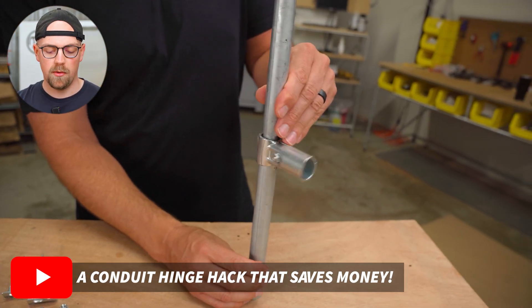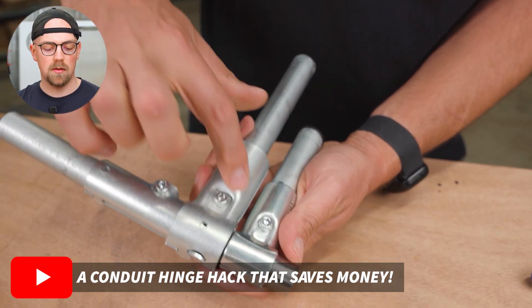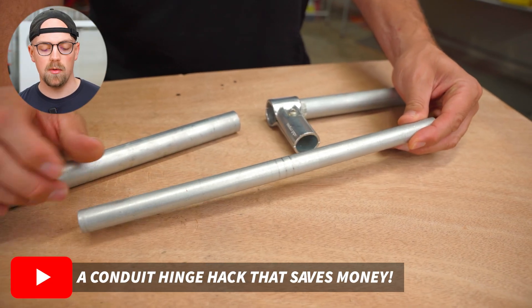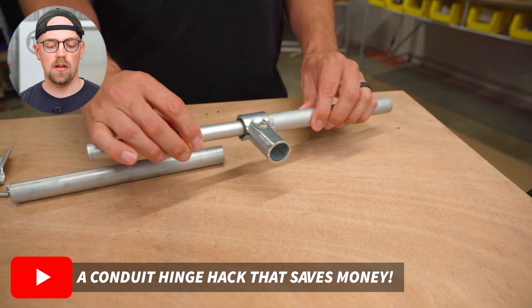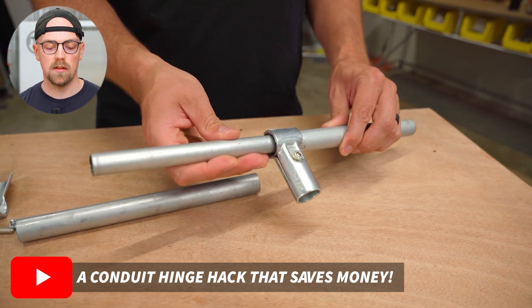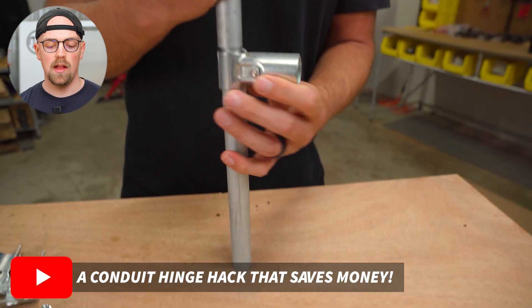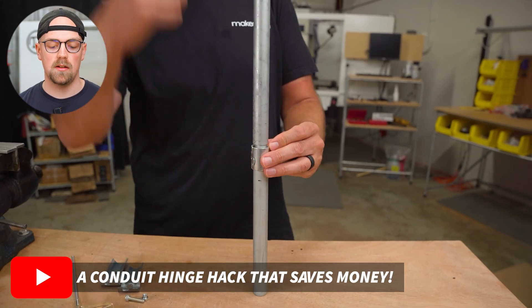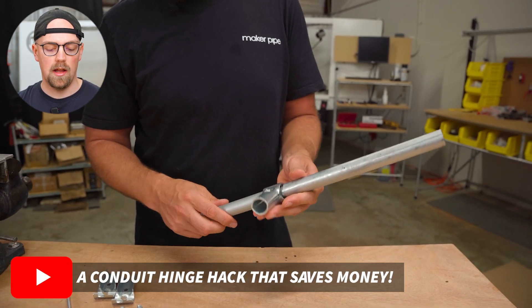Last but not least is a hidden inline hinge. Using a threaded pipe insert inside a three-quarter inch piece of conduit and another threaded pipe insert in a second piece spaced perfectly, you can fit a piece of half-inch EMT conduit between them. That acts as a hinge between the two pieces, letting you build off the rest of your structure normally with an inline hinge that's inexpensive and easy to make. This came from our shop manager and is one of my favorites from the year.